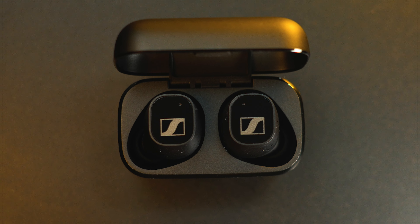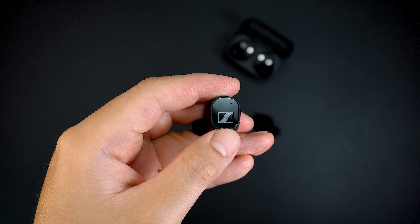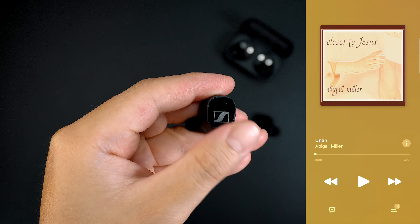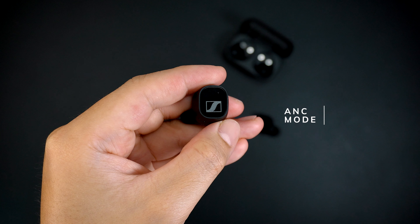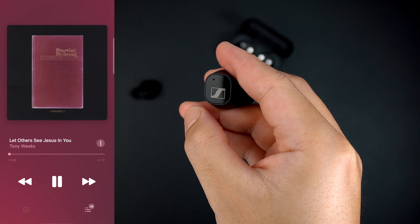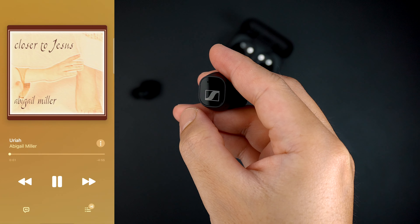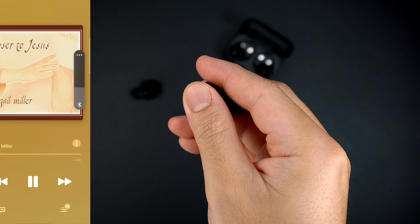Each earbud has its own control function for your media. On the left side, a single tap will set the earbuds to transparency mode, double tap will select the previous song, and triple tap will activate the active noise cancellation feature. Tap and hold will set the volume down. While on the right ear, a single tap plays and pauses, double tap moves to the next track, triple tap activates your device voice assistant, and tap and hold increases the volume up.